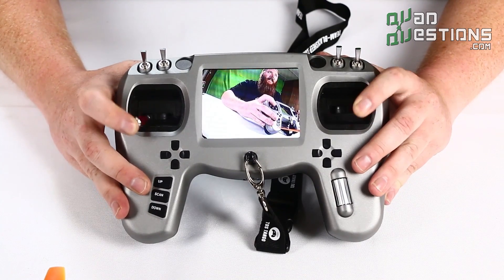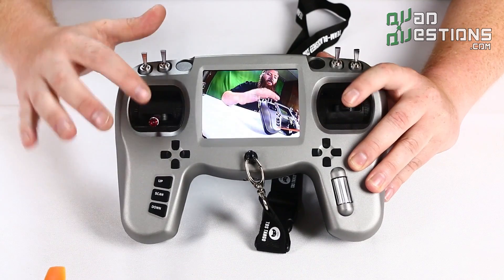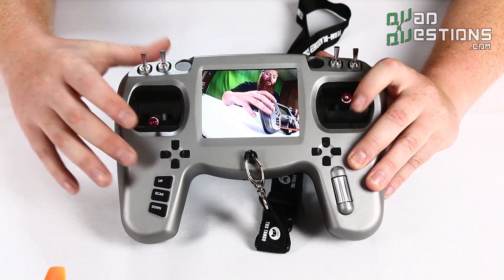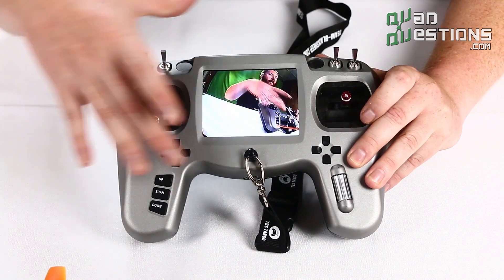The gimbals in this radio feel nice and smooth. There's a detent on the throttle and you can set that up on any gimbal you wish. You can also adjust the spring tension, which is nice.